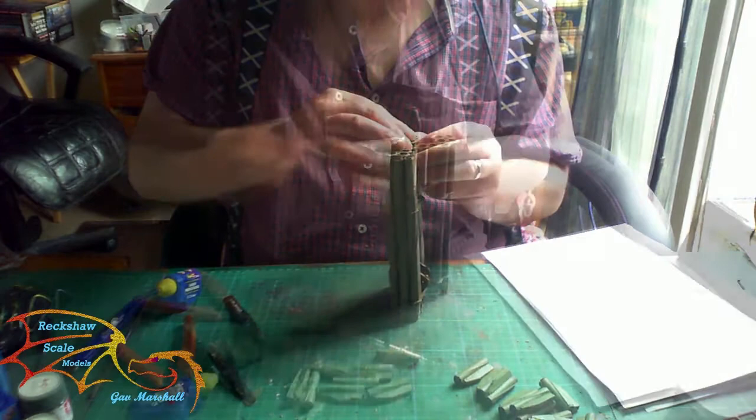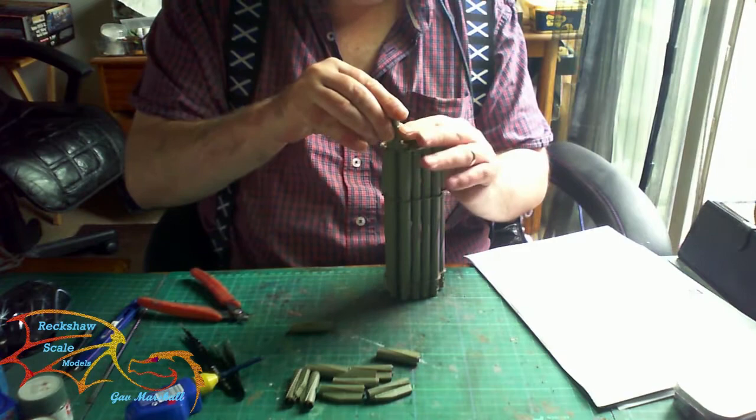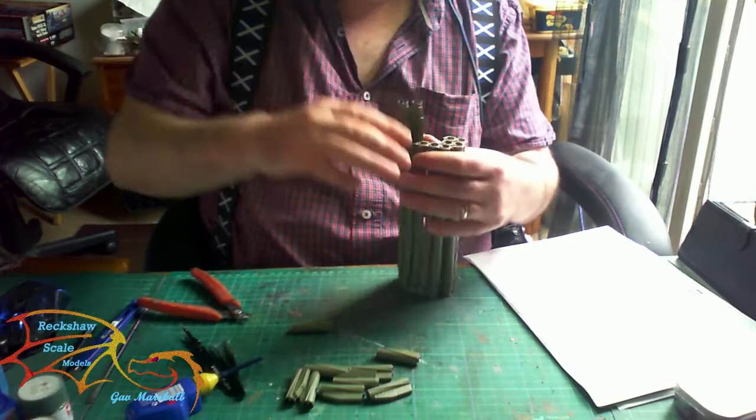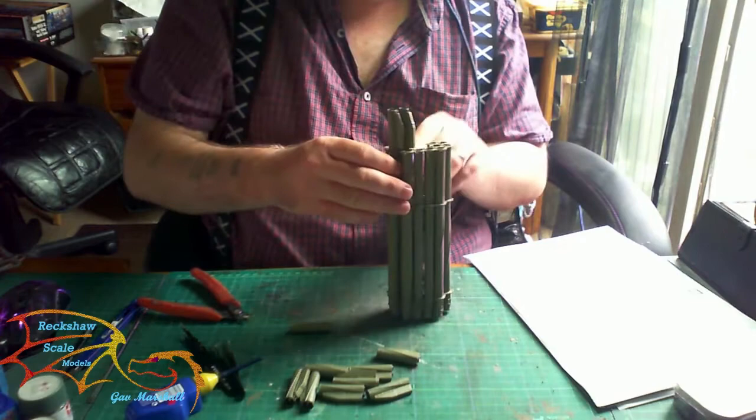Once all the main tubes were on, it was finally time to put on the actual rocket heads themselves. These are the ones with a lot of fins, so you have to place them in such a way that they're not going to encroach on the adjacent ones and push them offline. What I did was place one on, twist it around until it was in a position where it wasn't interfering with the one opposite it.